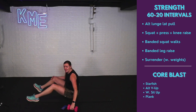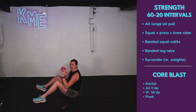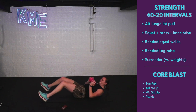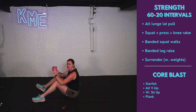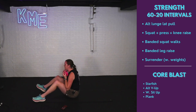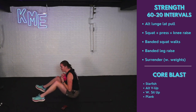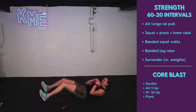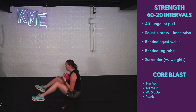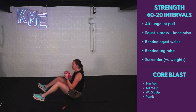Moving on to the weighted sit-up — weights at our chest. Elbows to those knees. If you need to reach that weight up to give you a little bit of oomph, do it. Hang on to that weight. Use that core — get you all the way up. As you breathe out, you're engaging those core muscles.